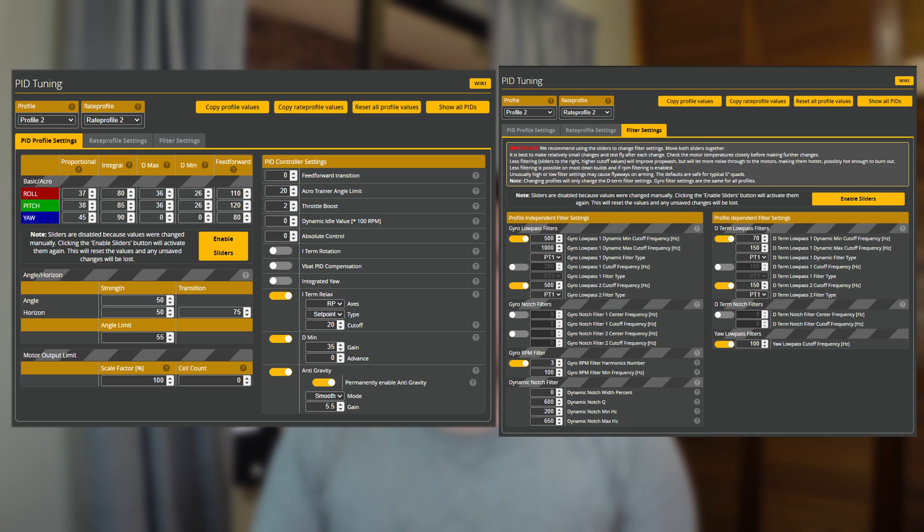We're going to apply a custom PID tune — the one that's on my racing quad — and I'm going to see how this fares on such a small quad as well. So let's go ahead and fly it and see how that goes.